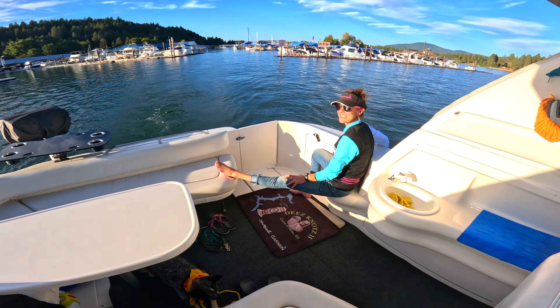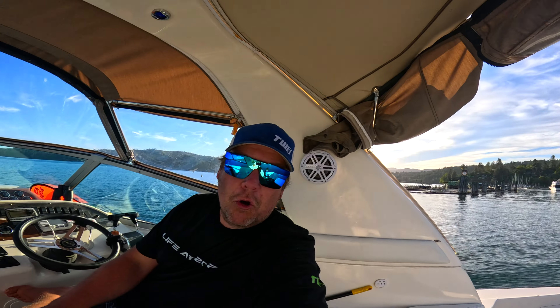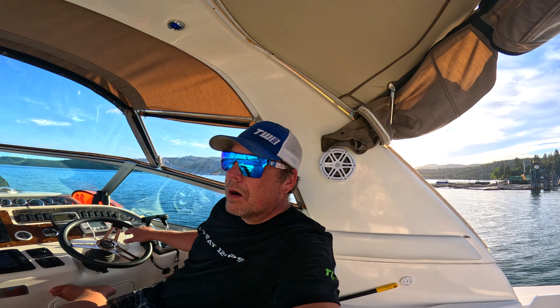The benefit of boating this late in the season: nobody is here. Nobody's on the water.